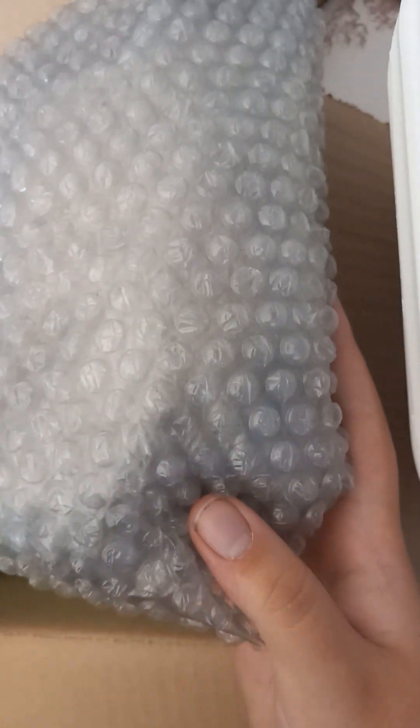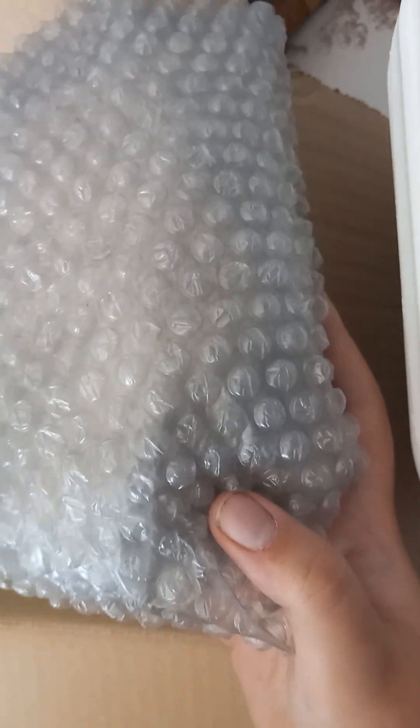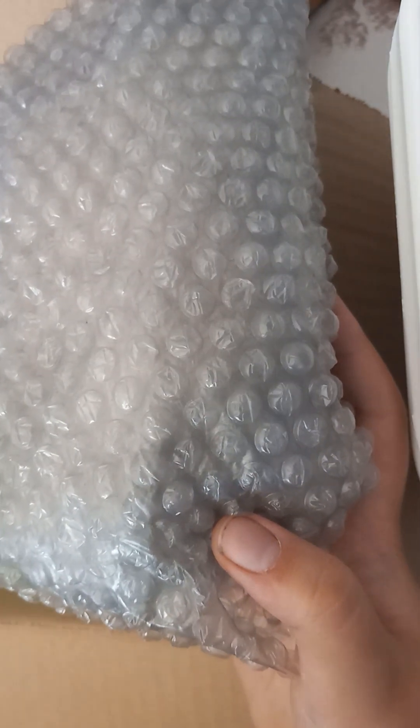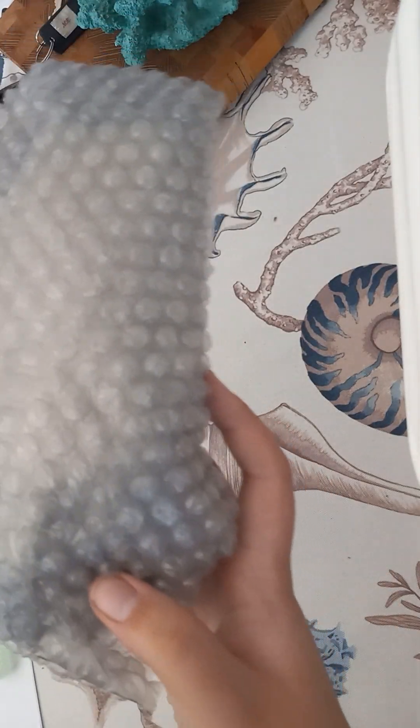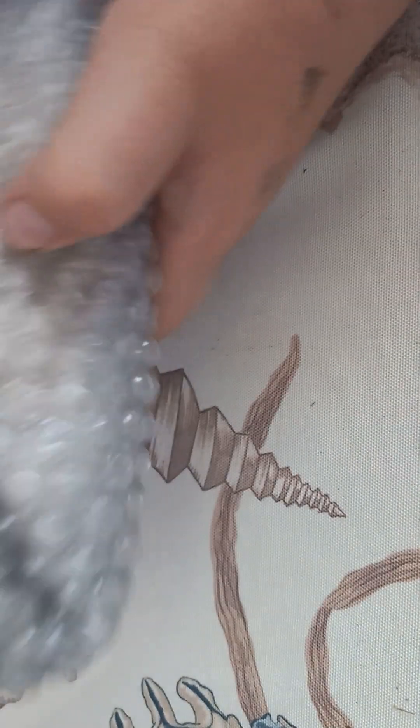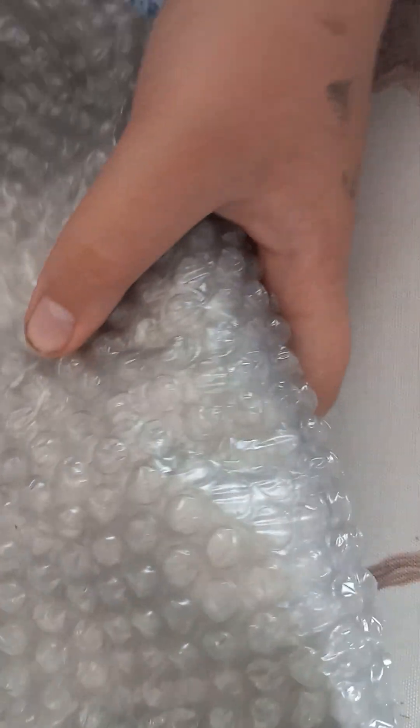So before we get into this more, see in the comments if you can guess who this is. I'm just trying to put these away so I don't have to do it later. He's packaged very, very well.